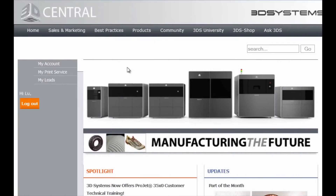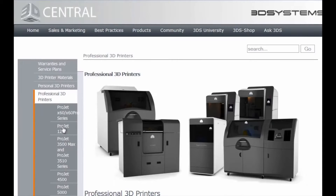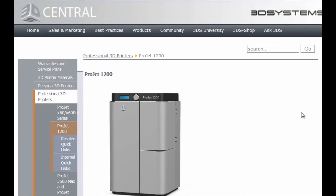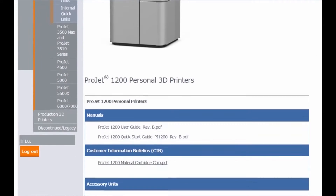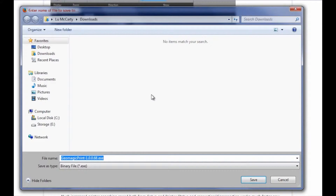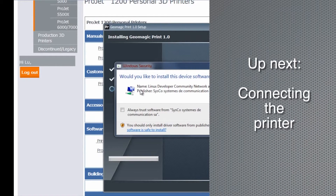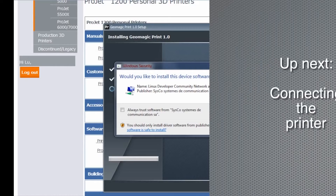The next step is to download and install the Geomagic Print software from the login page. You'll need a Windows laptop or desktop with Windows 7 or 8 installed. Select 'Products' from the top menu, go to 'Professional 3D Printers,' and select 'Project 1200' from the drop-down menu. Click on the file name under the software header, then save or open the file to begin installing. Follow the steps in the installation wizard.